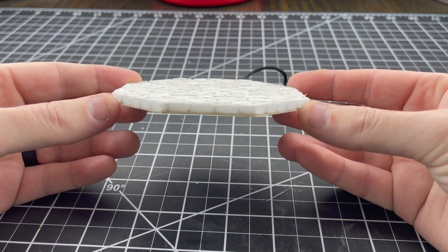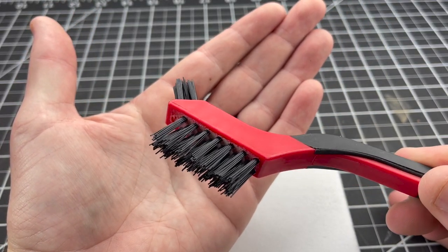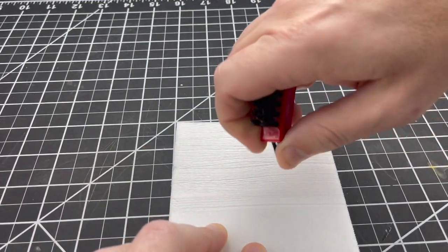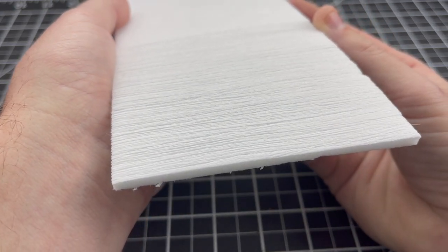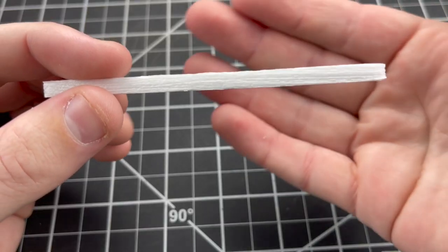With the stonework done on the front, it was time to put some kind of border around it to frame it up. Since I had stone texture already on the face, I was going to use a wood texture around the outside. In order to make the foam simulate wood, I used a plastic wire brush to do a texture on it. You can just dig that wire brush in and it leaves an awesome wood grain texture behind. At this small of a scale, it's actually easier to make foam look like wood than to make wood look like wood.